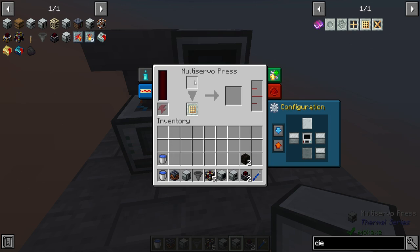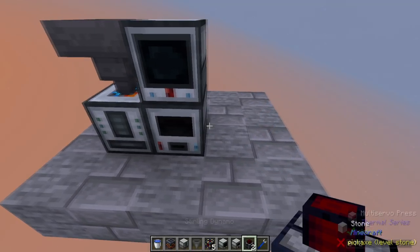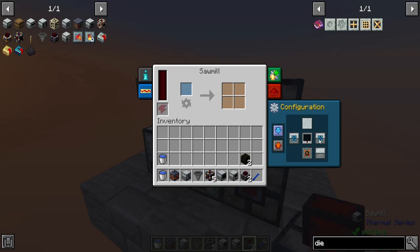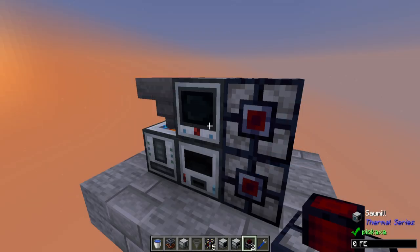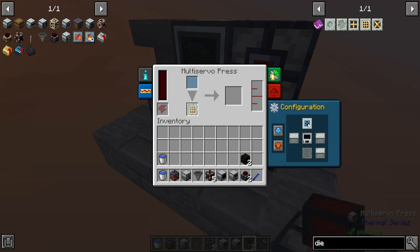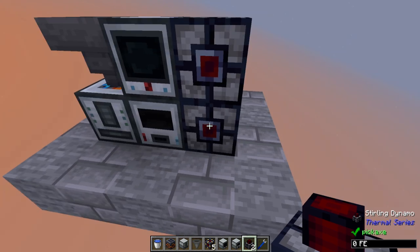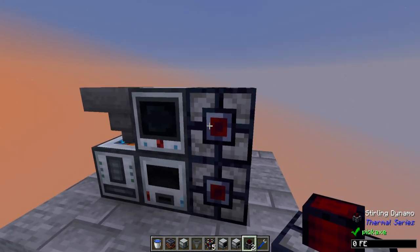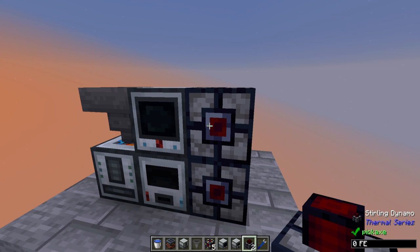You're pretty much set at that point because it will take the sawdust and compact it into a block, which sterling dynamos can then process. We're going to put down a couple of sterling dynamos, having them face outward, and have the output from the sawmill also go to the right. Individual pieces of sawdust will not be burned in a sterling dynamo, but if they're packaged by the multi-servo press into a block, then they will. One sterling dynamo will process only the block form of sawdust, and the other will process only planks from the wood being chopped up in the sawmill.